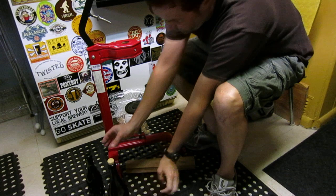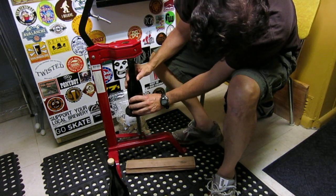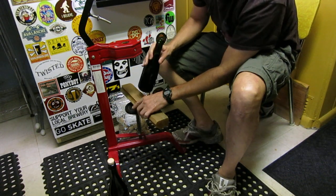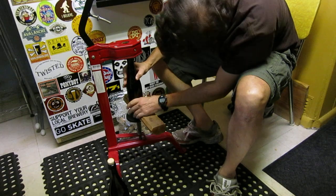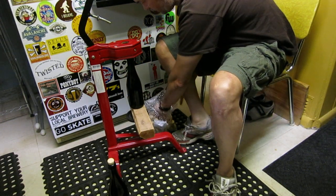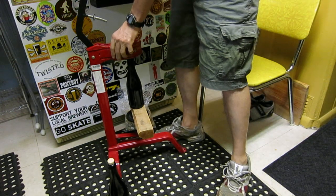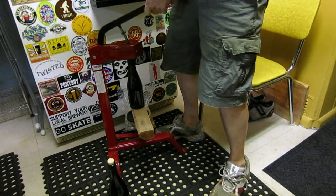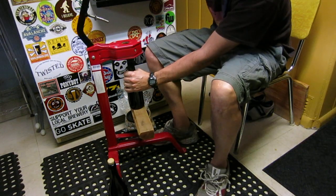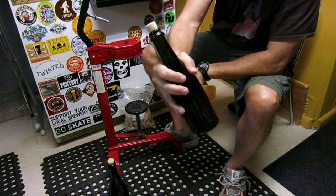Another thing I like to do sometimes is the 375s. As you can see, it barely even fits up in there, so you just need an extra little platform to get you a little bit more height. Get a cork, and there you are.